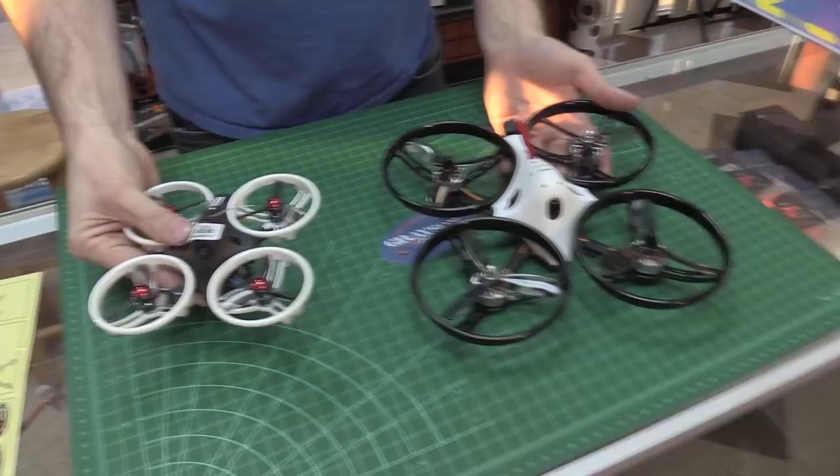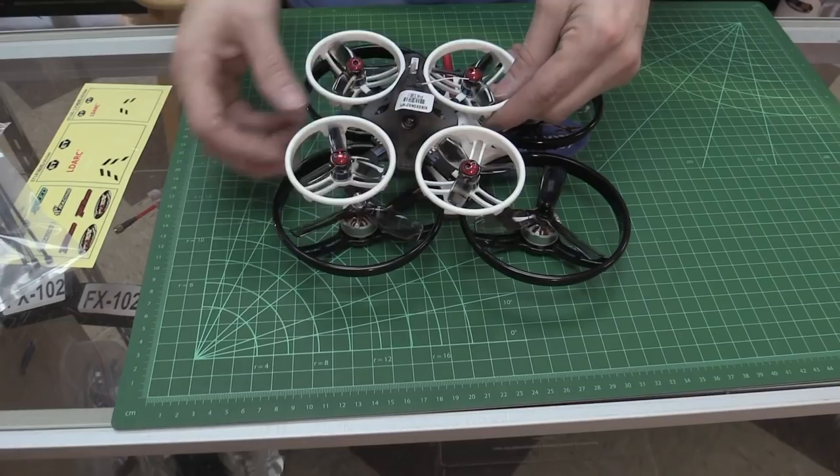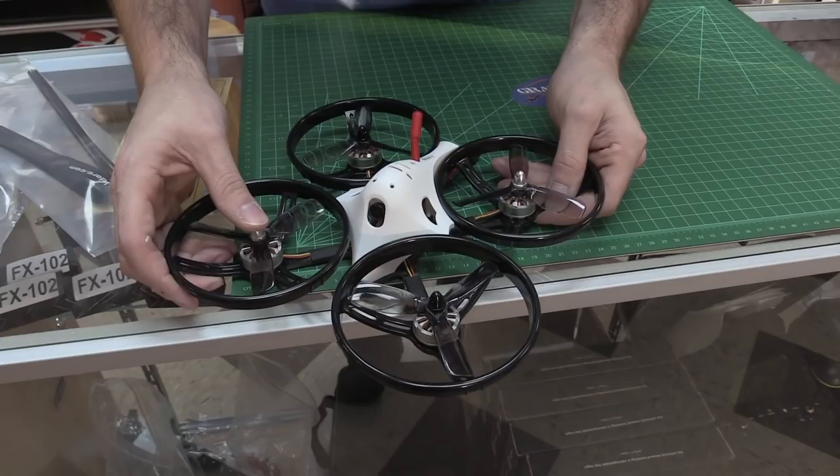For those of you who have the 115, there's a little reference point right there. It's a little bigger — that is ginormous. What's the actual motor-to-motor measurement? Looks like 185mm. Yep, that's what the specs say. So this is a 185.